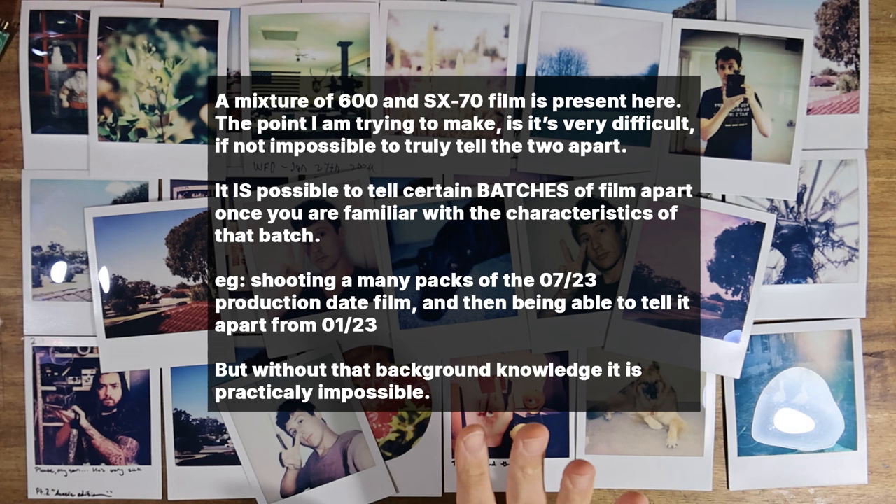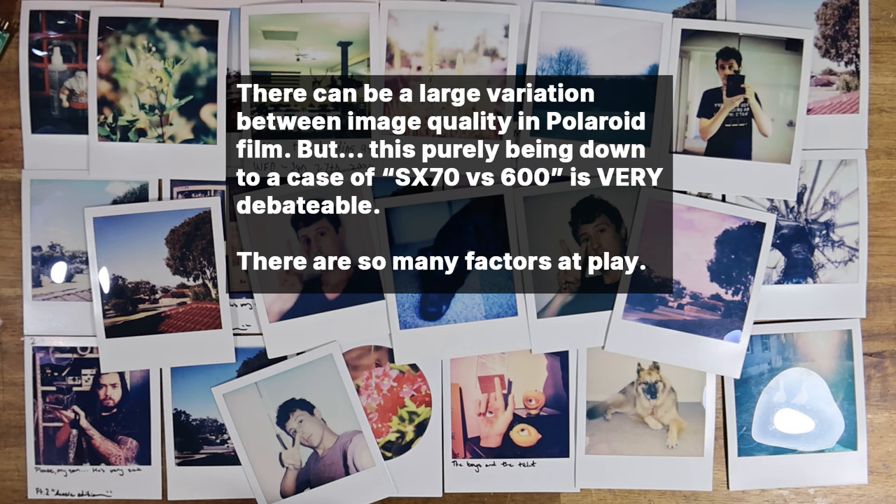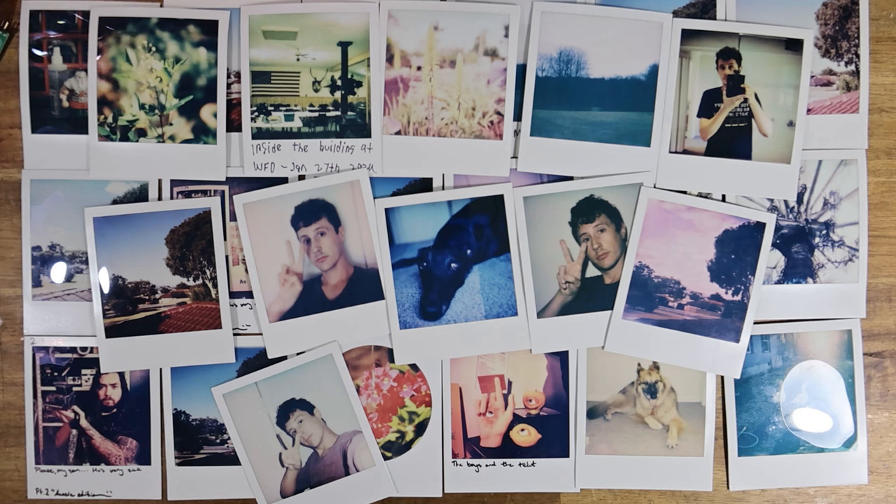What if I told you that there is basically no difference between the two formats of film at all, and the vast majority of difference between shots in terms of colour cast, contrast, film temperature, and that kind of stuff is instead due to a massive amount of other variables?